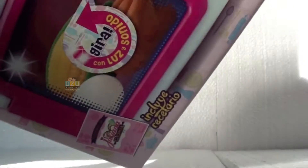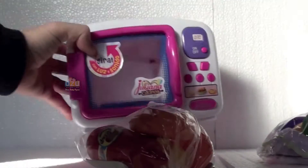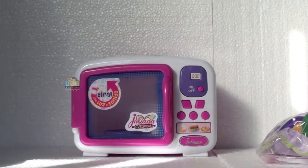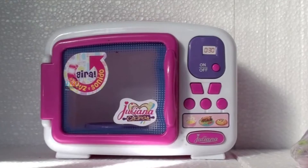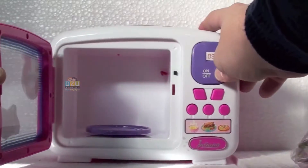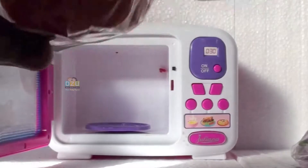Here we have this beautiful microwave, ready to use. It comes with two bags of food to play around with. This is the way you can open the door — you can put your foot there — and when you press this button on, you will see some lights and the food is gonna rotate inside the microwave. Isn't it great?